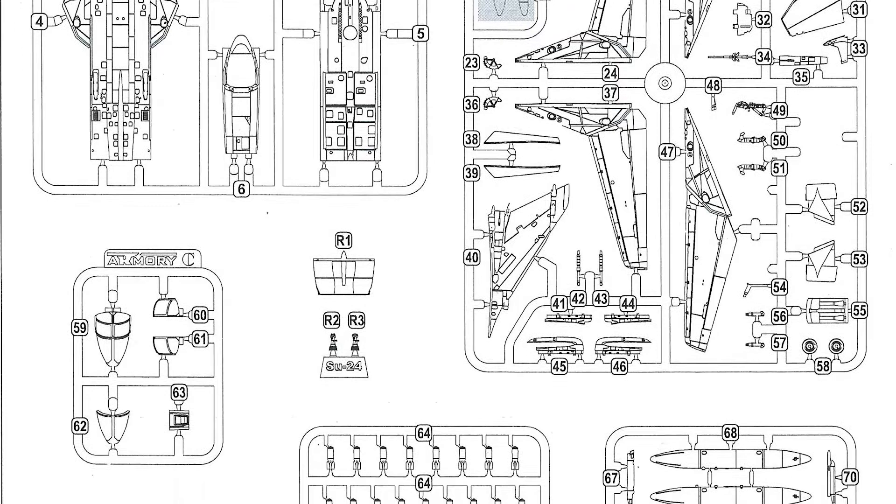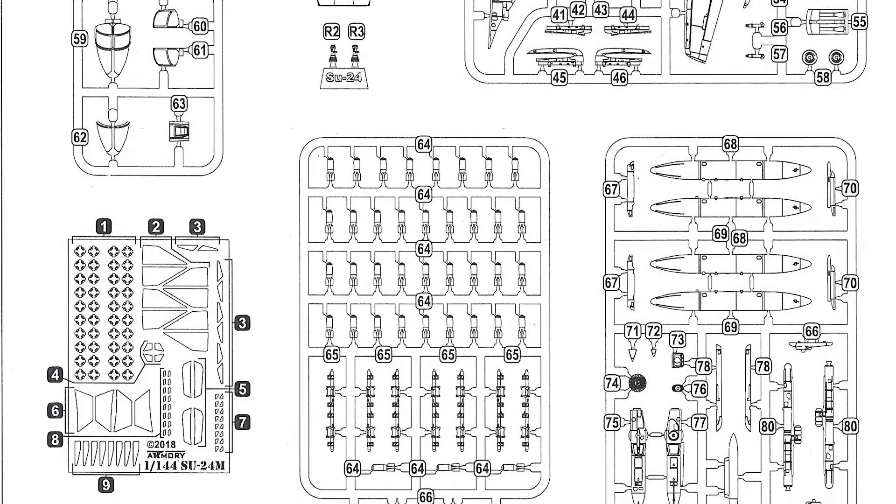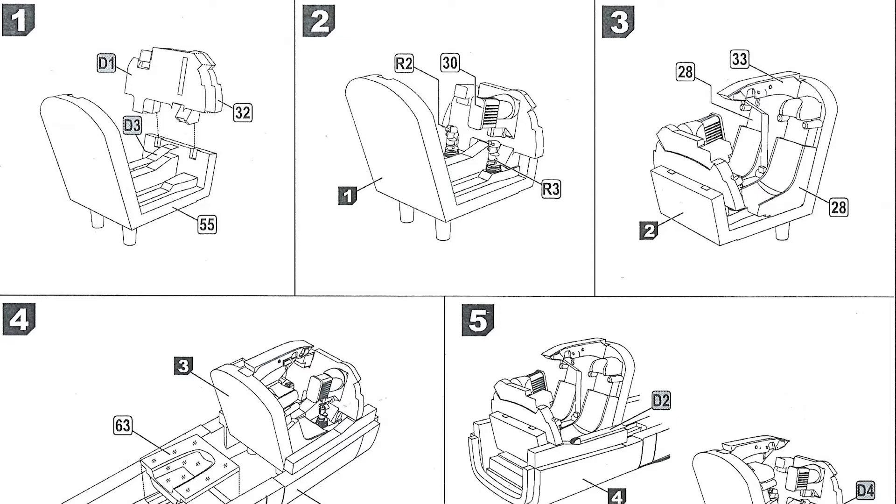In the box we've got 126 plastic parts plus 5 clear parts, 108 photo-etched parts, 3 resin parts, 2 small decal sheets, a 6-page black-and-white assembly guide, and a 2-page full-colour glossy painting and decal guide.